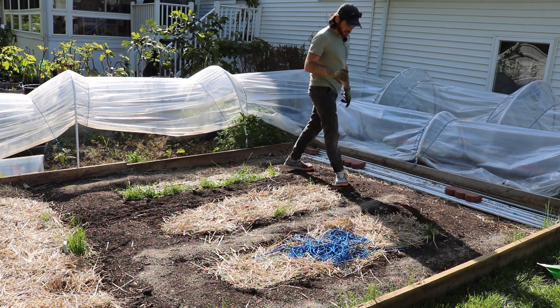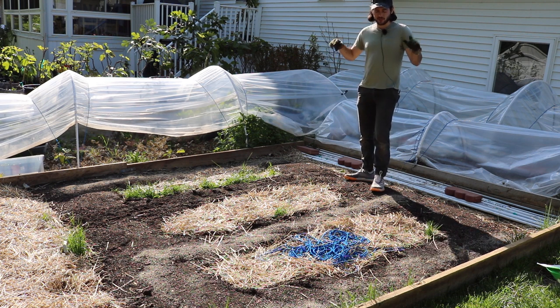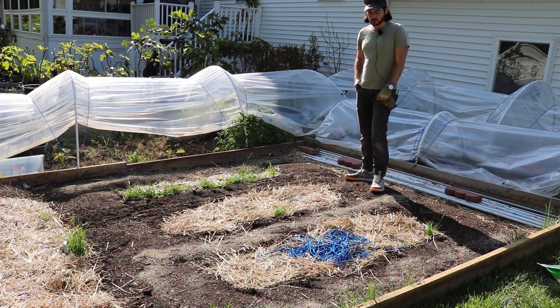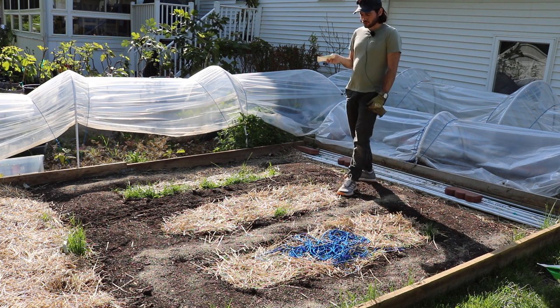Some of the things they recommend are spacing, feeding, watering, and variety. The variety in all of this is really, really important, as is the timing. So let's start out with the variety.